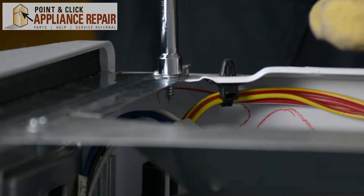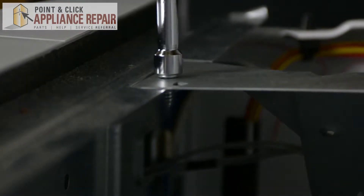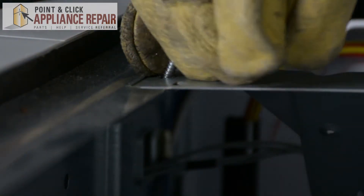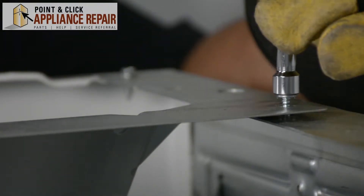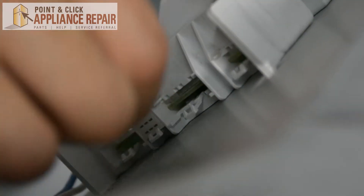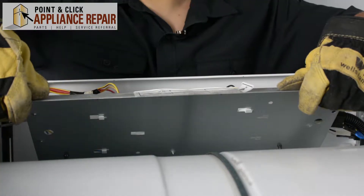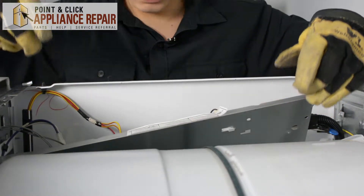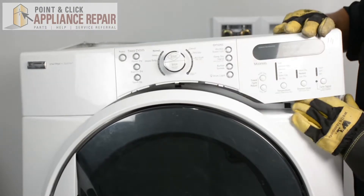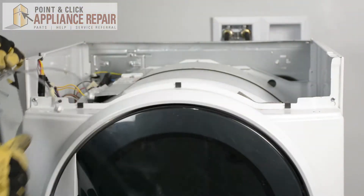Now we're going to take out the two screws holding in the console — it's going to be on the top and the front of your dryer. We just have to take this screw out here, and now this screw here. Then we unplug these wires for the console and push that tab in. After we do that, we can pull this metal panel out from the control board and set it aside. Now that everything is undone, we can pull up on the control panel, remove it, and set it off to the side.